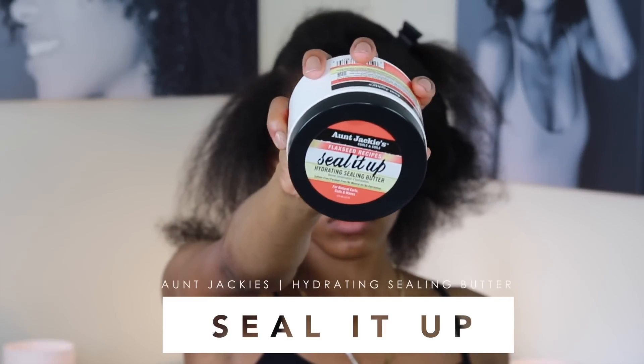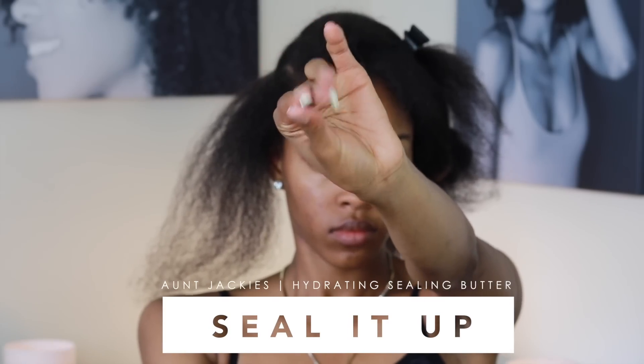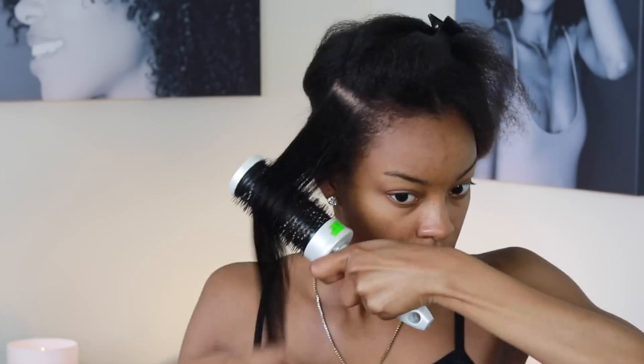Today we'll be using Aunt Jackie's Hydrating Sealing Butter, the Seal It Up product. It is pretty thick, so you want to rub it between your fingers and then lather it through the hair. Make sure you use a brush to further get that product into the hair.